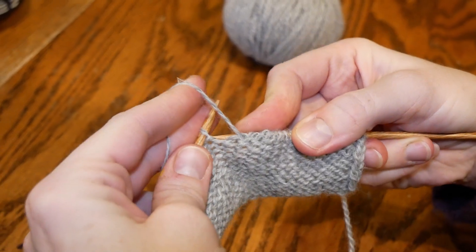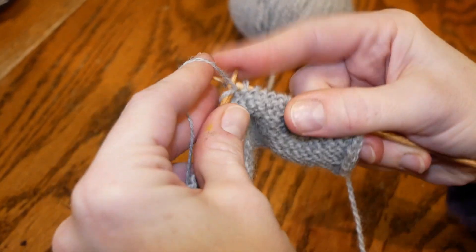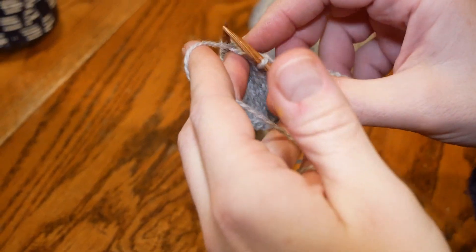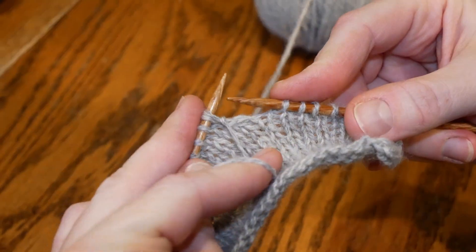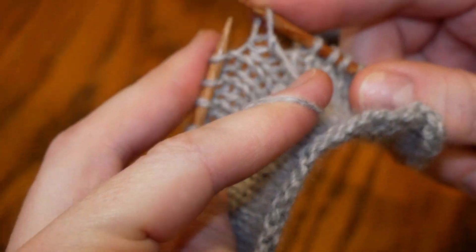You're going to continue to purl until you get to the point where you want your next wrap stitch. You'll then turn your work again, hold your yarn in the front, and with your right needle slip it into the left stitch, slide the stitch off, and pull your yarn to the back again.